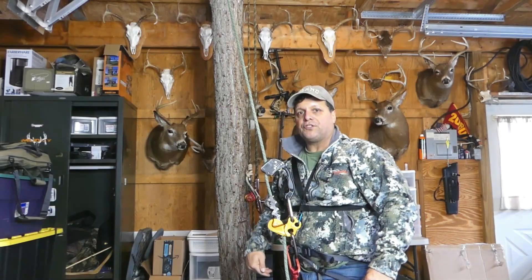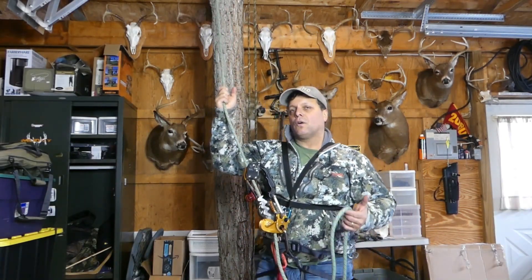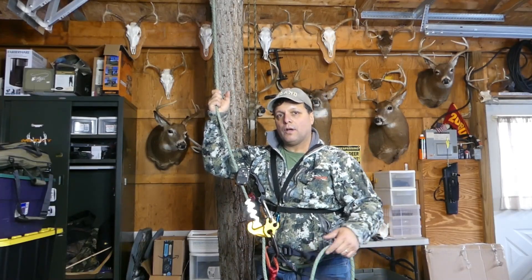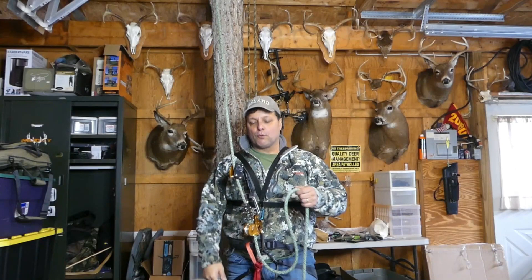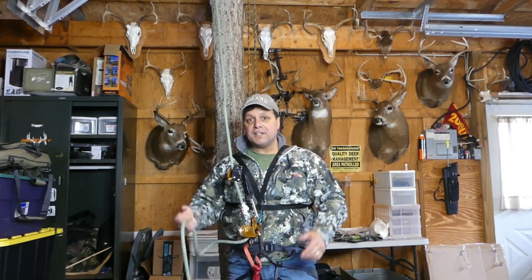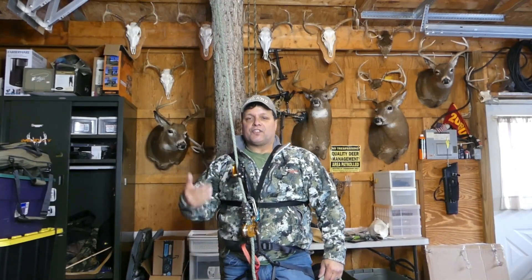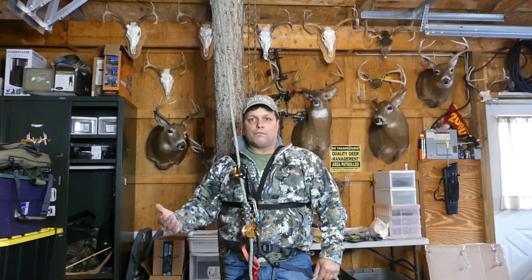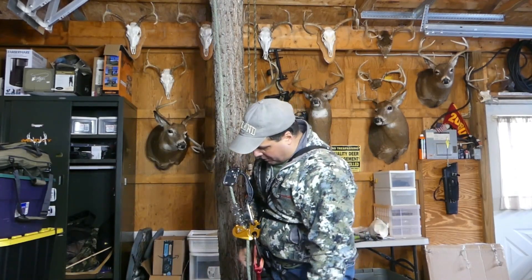I'm going to show you using a foot ascender with an SRT or SRS system. With this type of system, you have to have either a foot ascender or a knee ascender, or you can utilize both. With a foot ascender and a knee ascender, you can literally walk right up the rope. I don't have enough room here to use both, and it's a little bit busy for what we like to do. But if this is something you're getting into and want to explore the recreational aspect of rope climbing in trees, it might be something to think about. It's a lot of fun.